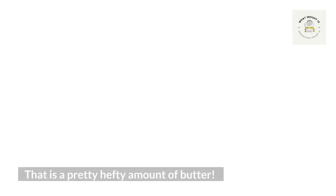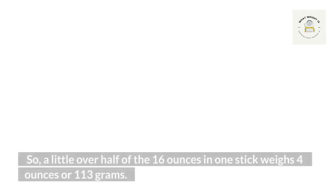How many grams are in a stick of butter? One stick of butter is about 16 ounces — that's 454 grams.